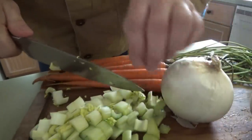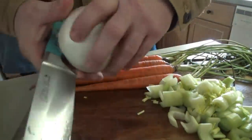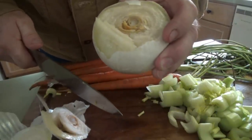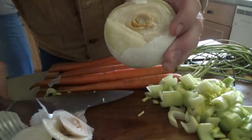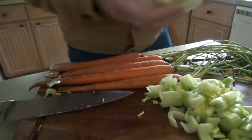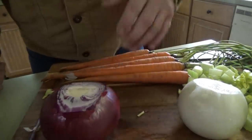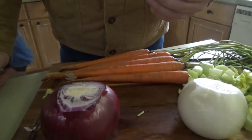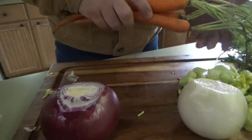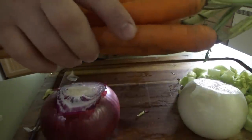We got the celery all chopped up. Tonight I'm going to be using a white onion. Now this one ain't looking good - it had a bad spot on it and it ain't smelling good. We got another one right here. I want to finely dice these onions - I don't want them to be big. I'm going to set my carrots over here on my other chopping board. I love these carrots with these little bunny tails on them.